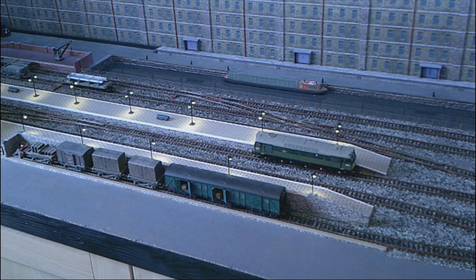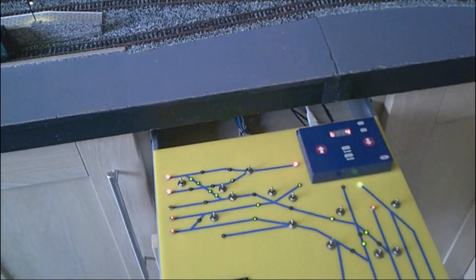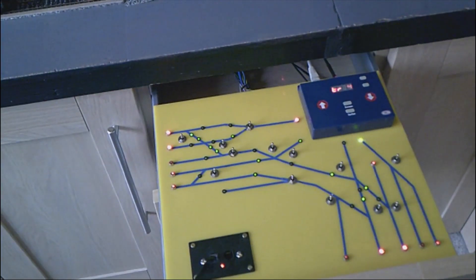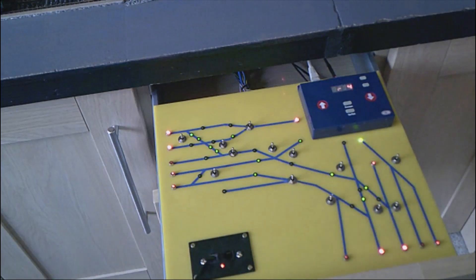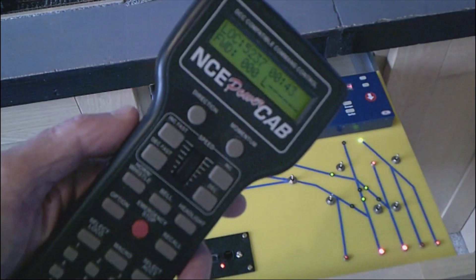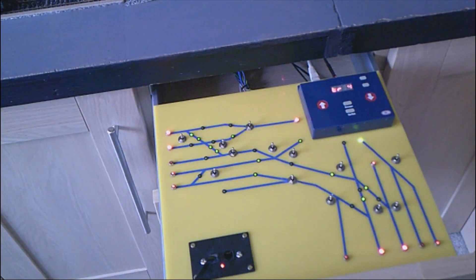Here is the control panel. I use an NCE panel because I use an NCE controller — it controls the turntable and all the railway with this. It's all DCC. It doesn't come with a DCC bus, but all the droppers are on plugs so you can just make a new bus up and plug it in.